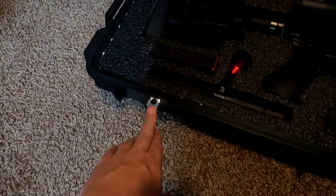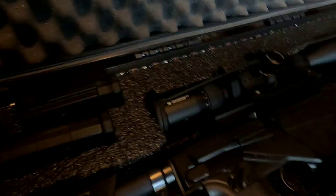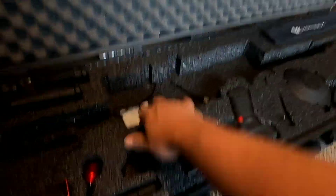It is TSA approved and it also has a pressure release valve for opening it at higher altitudes, which is a nice feature. Under mine I also took some of the remnants from when I cut out the foam.